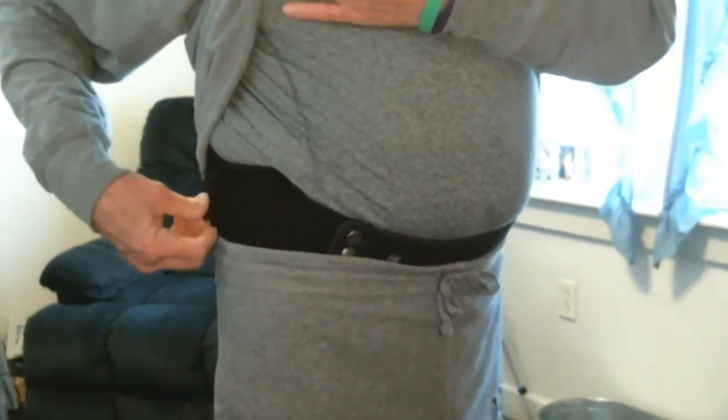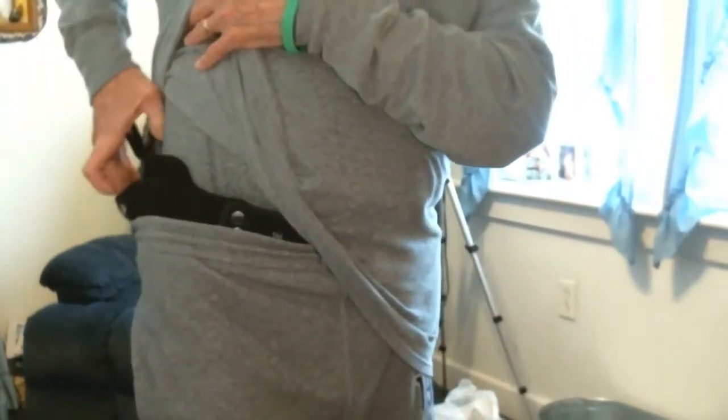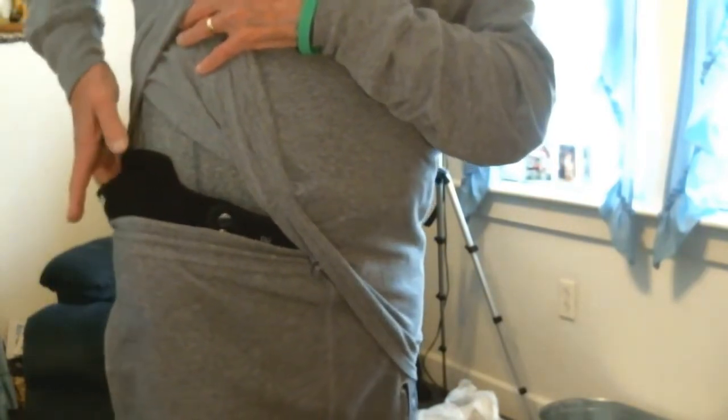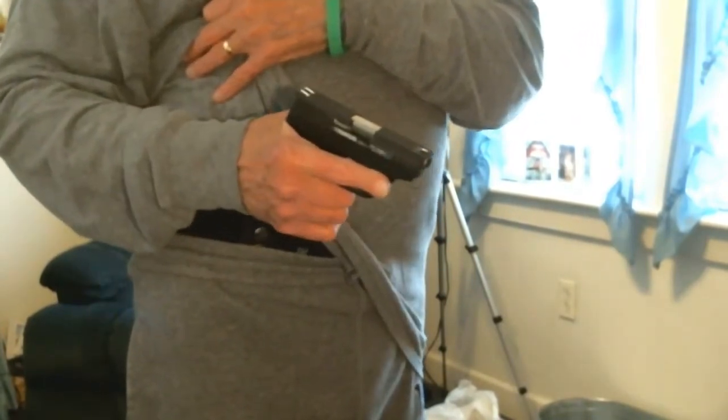The only problem I have with this is the draw — it's very, very concealable. You can't tell that it's even in there. But the biggest problem is unhooking and learning how to draw, because you have to push down to get your hand on there and pull it out. Especially with the 380, because a 380 will slide way down. But practice, practice, practice, and it'll come out nice and easy.